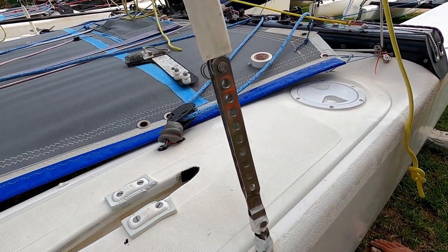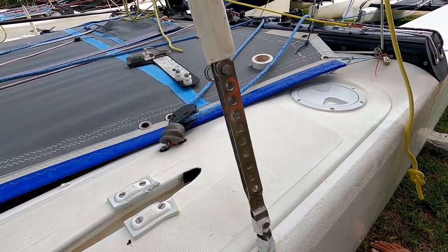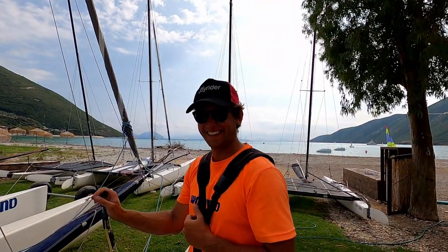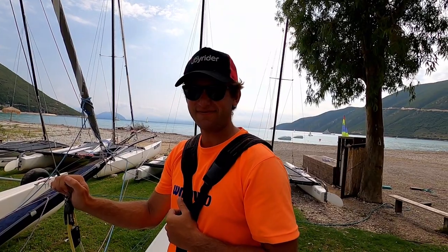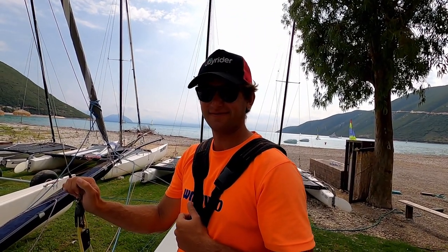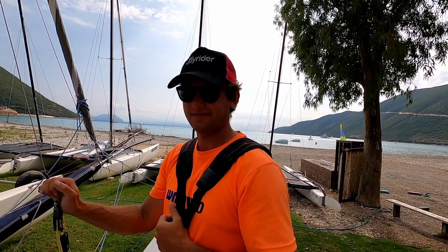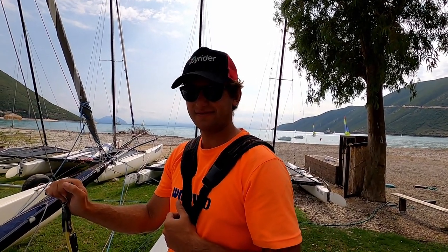I've recruited Will — Will claims to weigh in at about 85 kilos — so we're going to take a look to see if 85 kilos on the trapeze is enough to get that sweet 26 on the Loos gauge. I've also recruited Lucy, who is going to be operating the clevis pins.